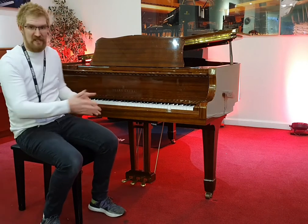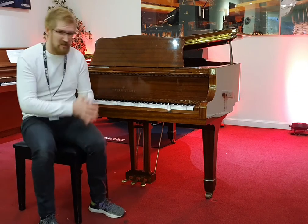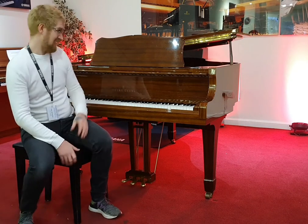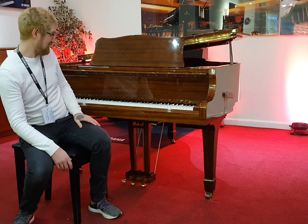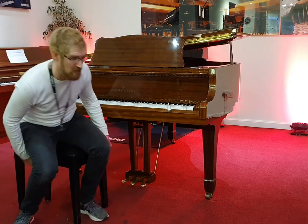Full 88 keys, as you'd expect, so kind of standard width for an acoustic piano. It's in a stunning polished mahogany finish, which I'm struggling to find any kind of marks on — it's just absolutely superb. Great condition.